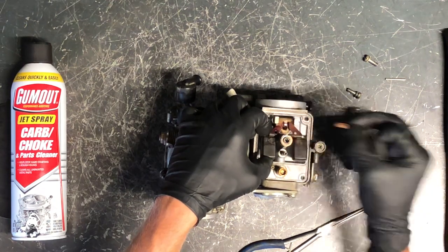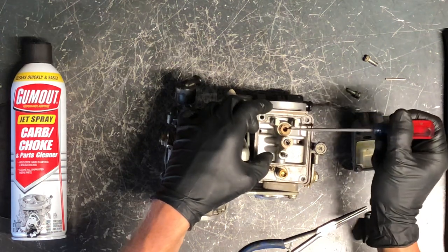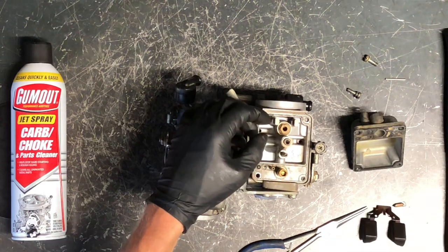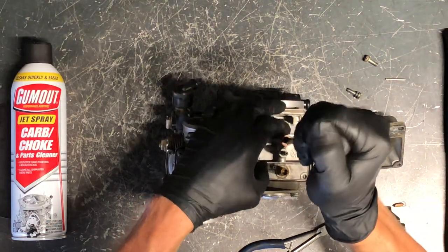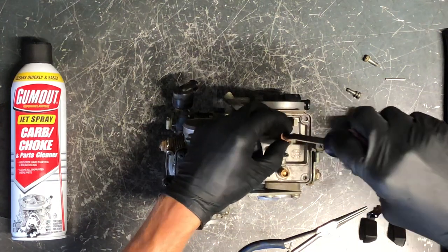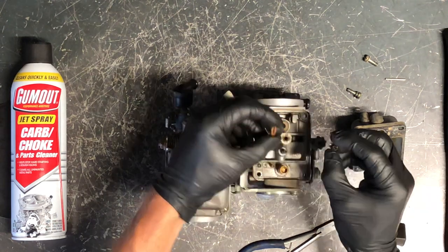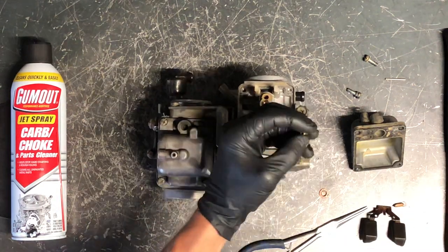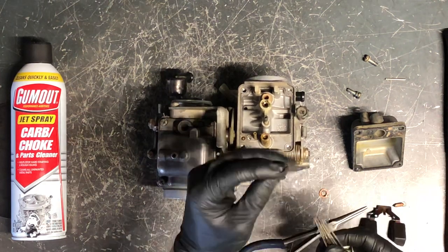We've got your needle and float off, and then your seat right here — you can pull that seat out and replace it with a new one. Many carb kits come with a new needle and seat. Now for your main jet — take it out. It's got a brass washer underneath that you want to make sure gets put back. Use a flat screwdriver to remove it. Hold it up to light and make sure you can see through it. If you can't see through it, it is plugged up.